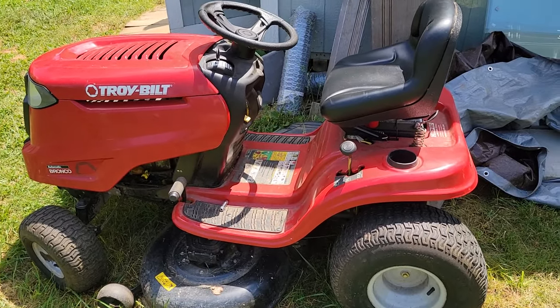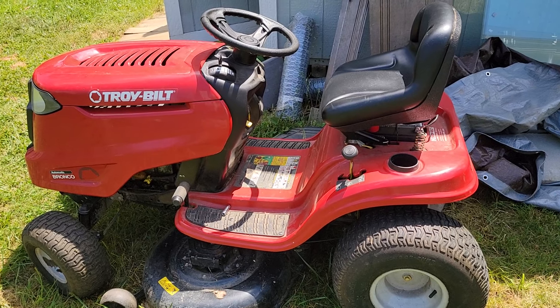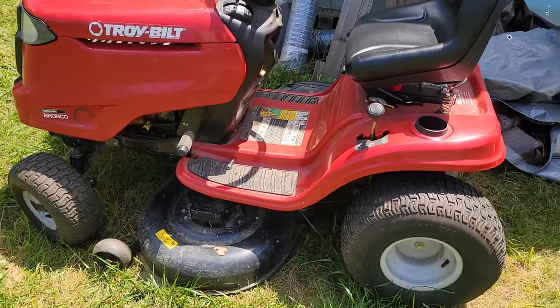Good afternoon, everybody. It's Andrew here with Giordano's Garage. Welcome back. Today, I'm going to be replacing the deck belt on this Troy-Built riding mower. And we'll get started.